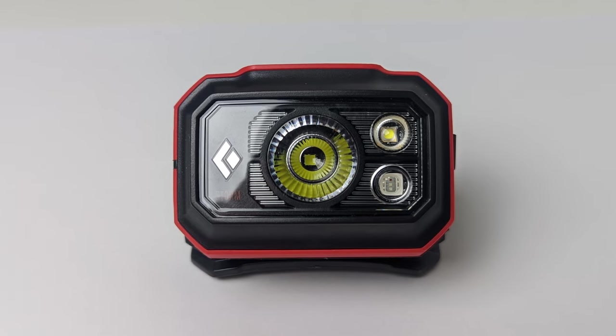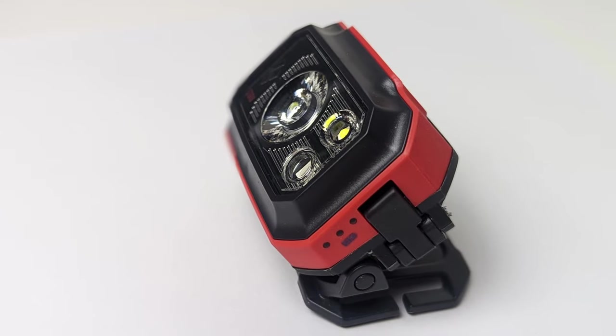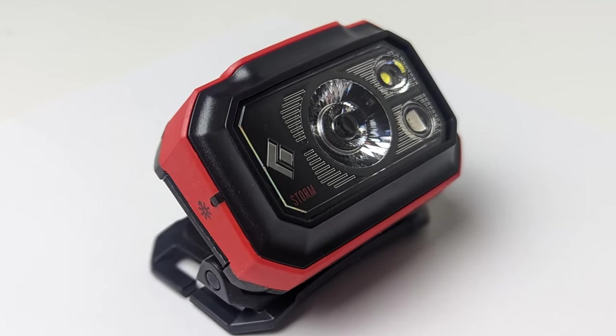The Black Diamond Storm is one of the more popular entry-level headlamps on the market, and for good reason. With many modes, variable brightness, and a bunch of color options, the Storm seems to fit any scenario a hiker or runner may have. But does the performance live up to the hype? Well, that depends, and in this review I'm here to help you figure out if the Storm is the right headlamp for you.